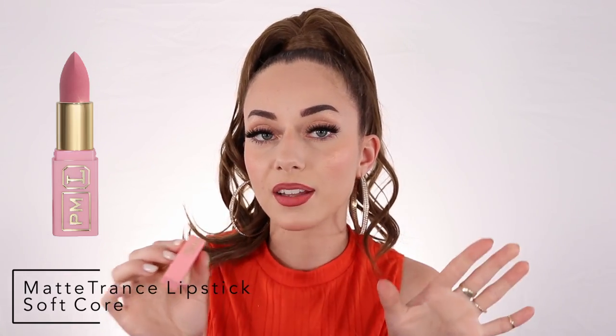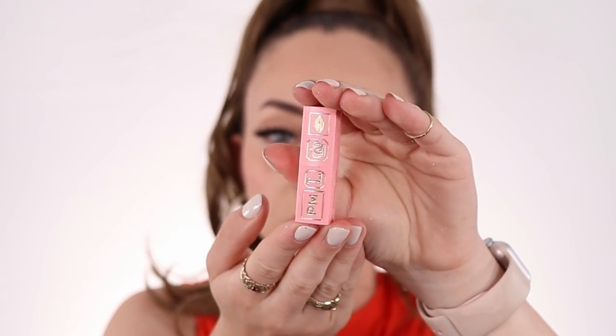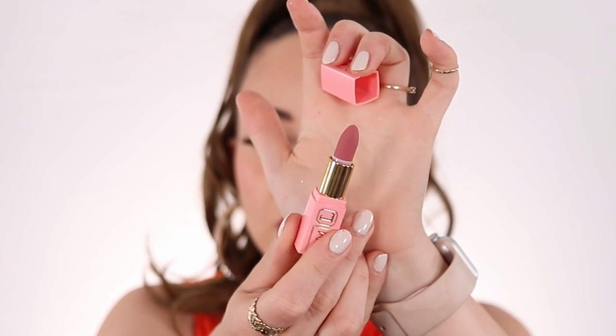Starting with the lighter shade — this is Soft Core, a matte eLSON lipstick. The packaging is really really cute; you open it up and you have the beautiful color. I already used this one in yesterday's video where I showed my high ponytail tutorial. I actually really love this color — it's so pretty. Applied with the lip liner, this is what it looks like. It's a rough swatch but it's beautiful.